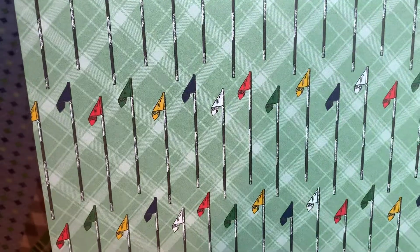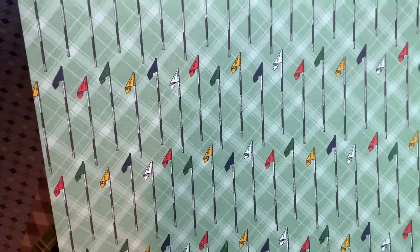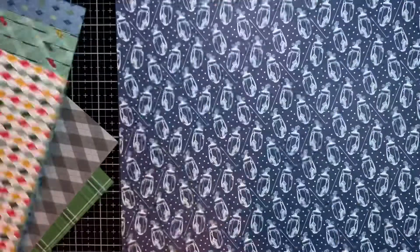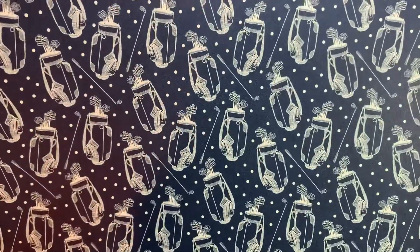This has some of the little golf flags — I don't even know what that is on a golf course, I do not have a golfer in my family. But I love the plaid on the back, which is why I bought it. Argyles and different things on this. Now this one is Night of Navy and it has little golf bags. Isn't that cute?